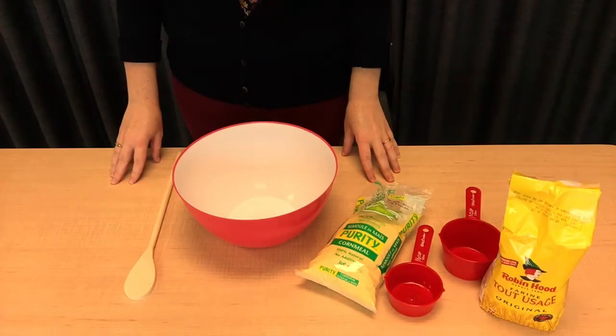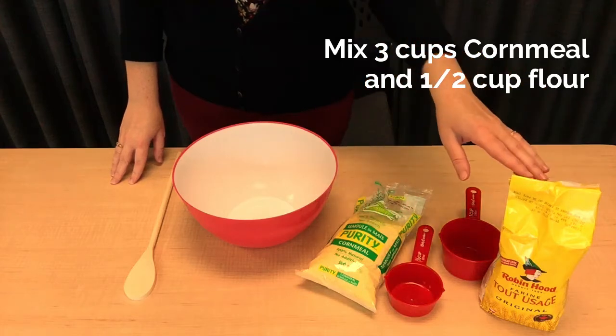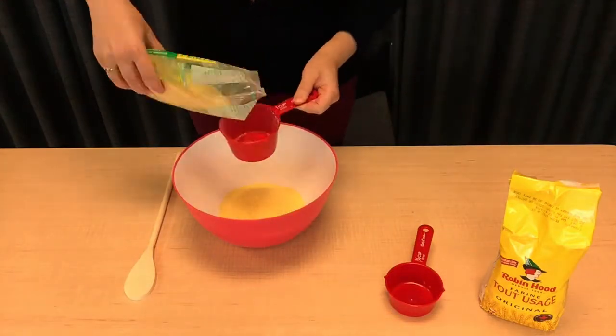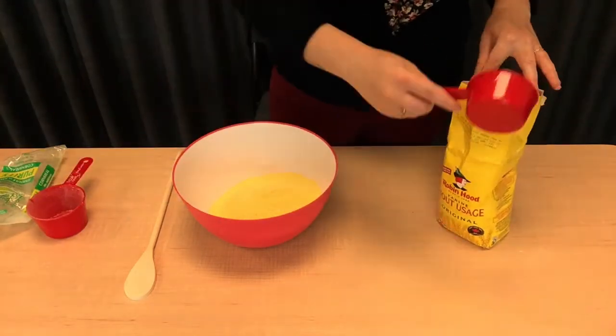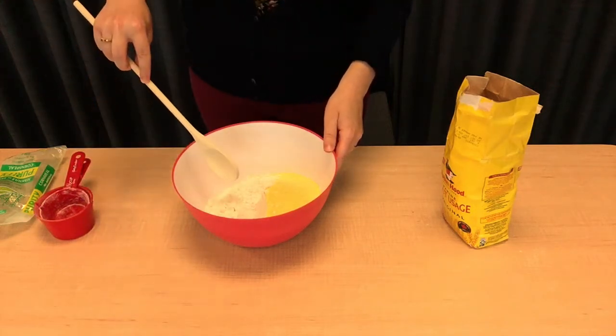For this step, we're going to take three cups of cornmeal and half a cup of flour and add it to our bowl. Now we'll mix well.